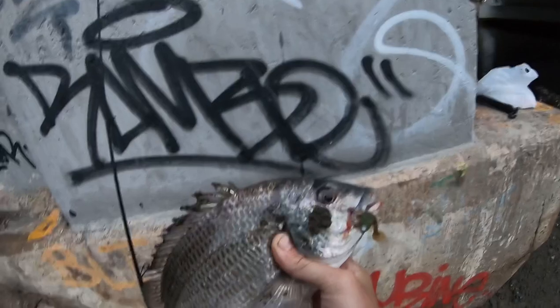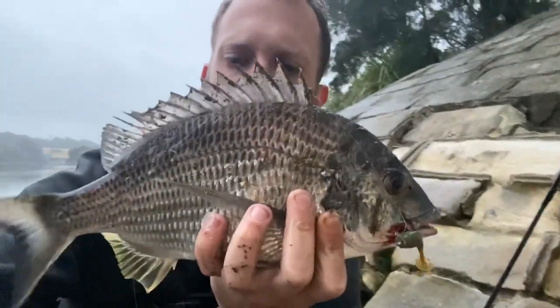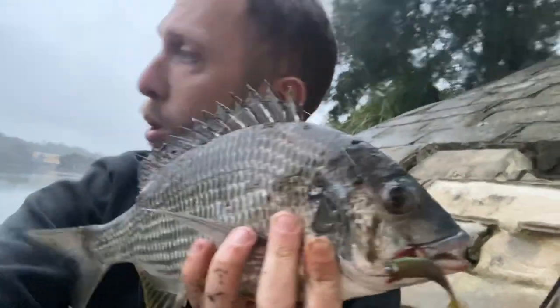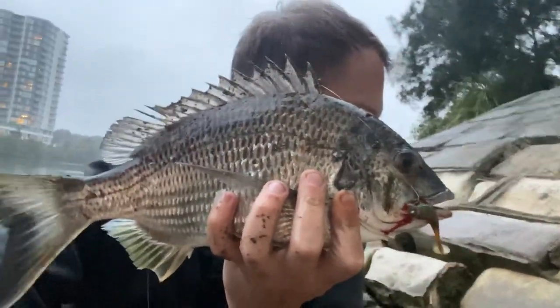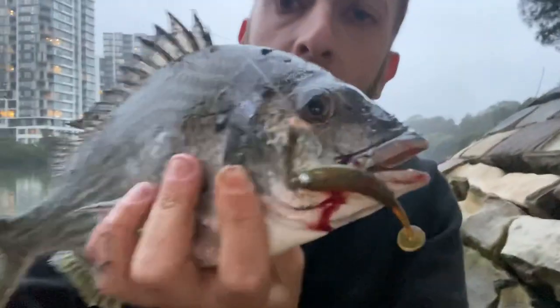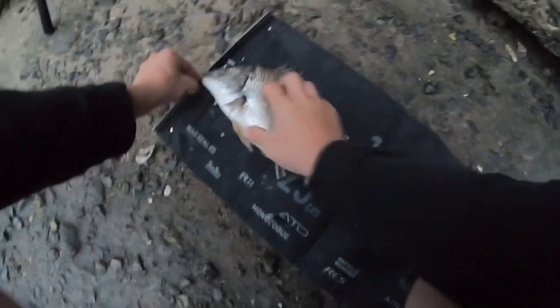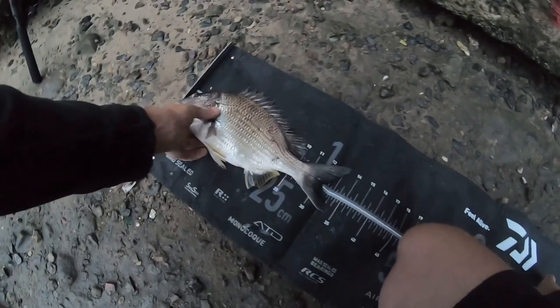We'll give him a measure as well. A nice Cook's River bream on the Bait Junkie 2.5 inch minnow. He's a great size — I'd say probably low 30s. He took it right on the edge where the oysters and the shallows are. Have a look at that on the Bait Junkie — we'll give him a measure and then release him. Beautiful fish. He'll push 30-something. Yep — 34. Not a bad bream at all, 34 total and probably 32 to fork.